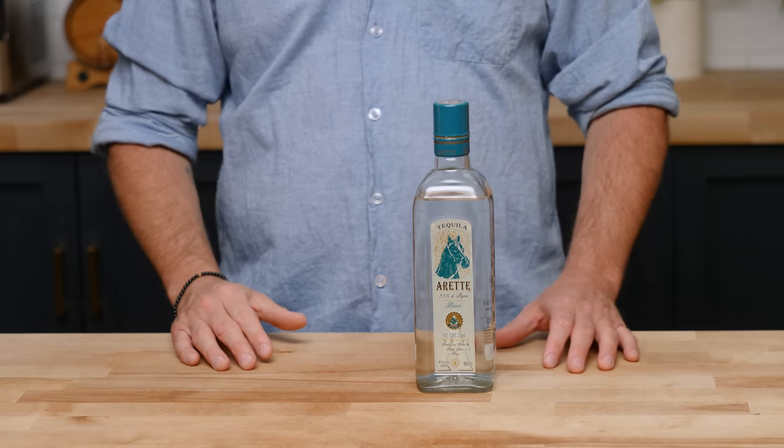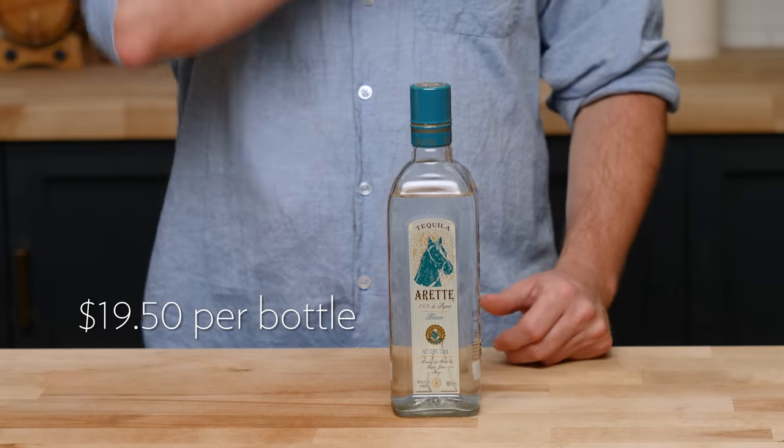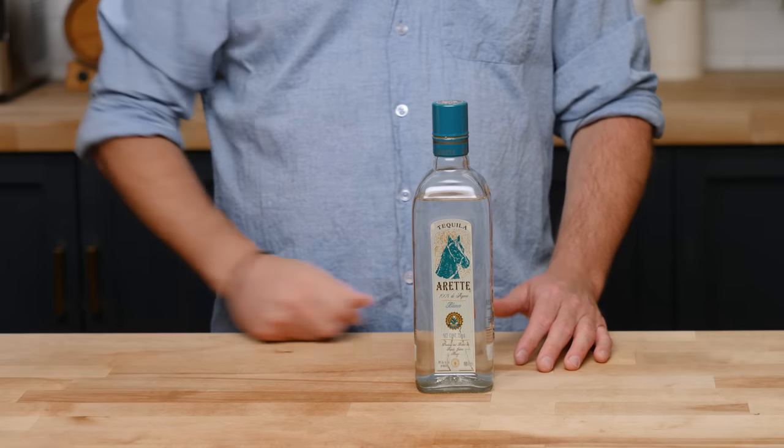Tequila Arete is really good quality and very versatile in all of your drinks. It has a nice light minerality with a little bit of citrus fruits on the back end — just really nice and light. It goes really well in margaritas and Palomas. At about $19.50 a bottle — I'd say the price range is probably $19 to $25 depending on your market — it is well below what most tequilas are, where the medium price range is probably about $34, especially for single estate-grown. I would definitely pick up a bottle.